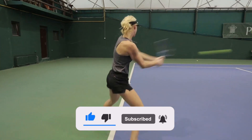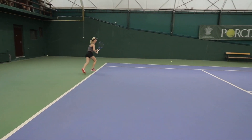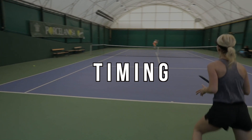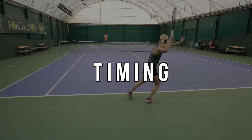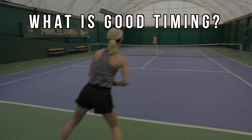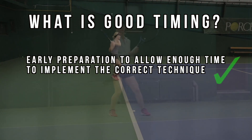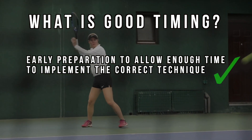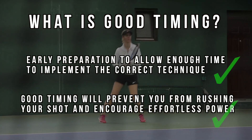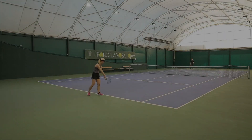We're going to cover two very important tips that will instantly have an impact on your forehand. The first is timing and how you can incorporate proper timing to produce effortless power. Good timing is the ability to prepare early and allow yourself the time to implement correct technique consistently. Players with good timing don't rush their shots and are able to build maximum momentum and energy to release into the ball, resulting in maximum power.